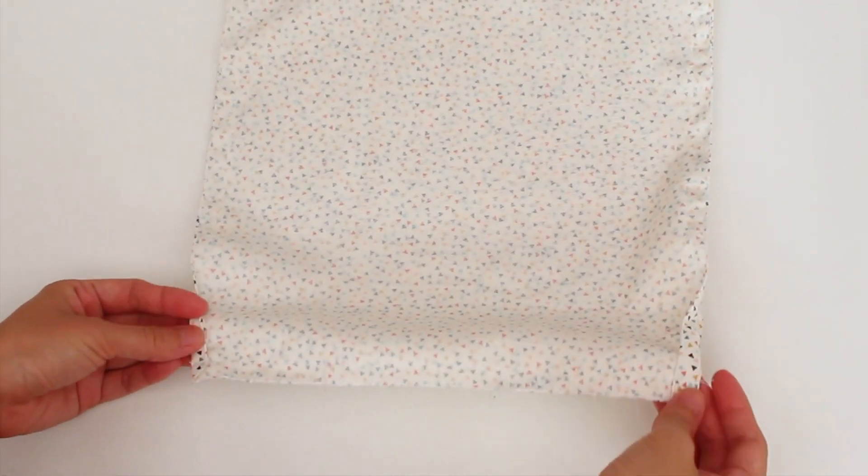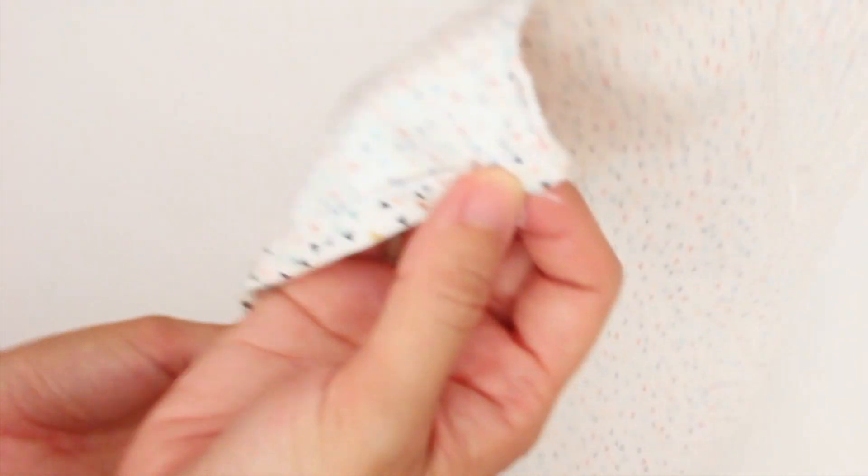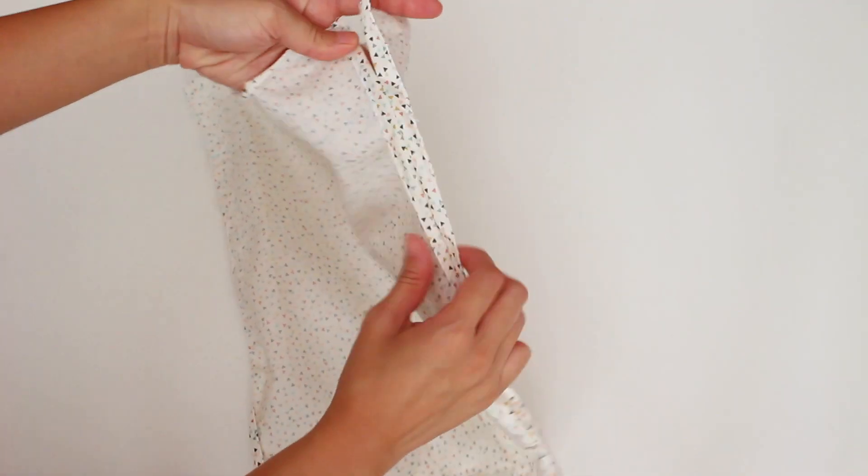If you want to have sharp corners, cut the extra seam allowance at the corners at an angle. My fabric was pretty thin, so I just left it as is.